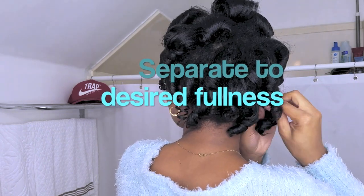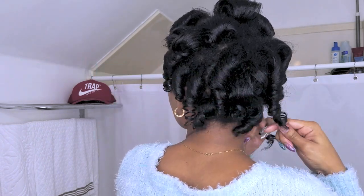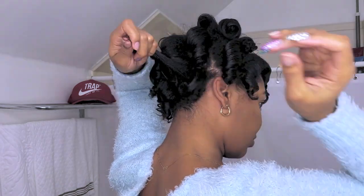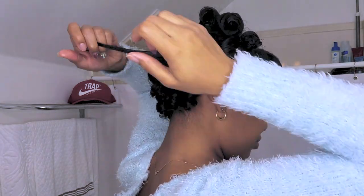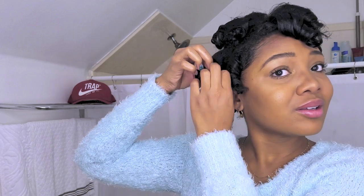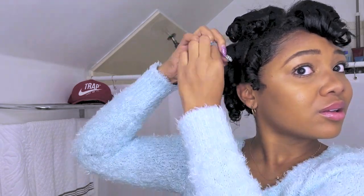After you remove all of your rollers, the next step is to separate your hair to your desired fullness. For me each curl becomes about 10 curls, but don't quote me on that — I just separate until I feel like I have my maximum separation.